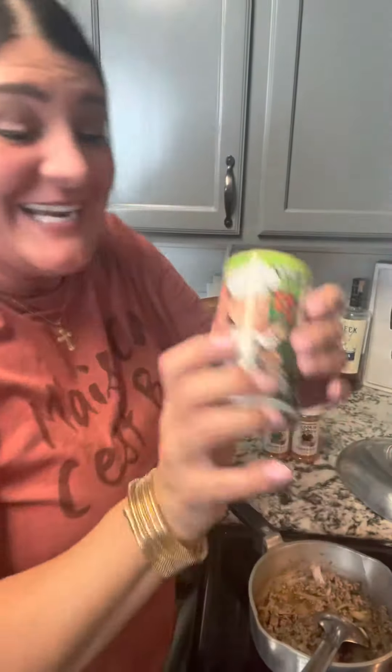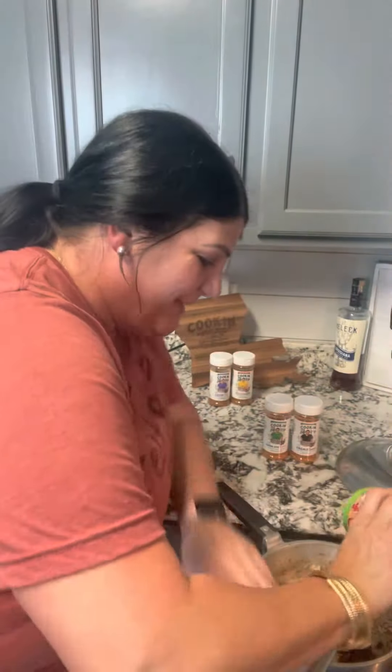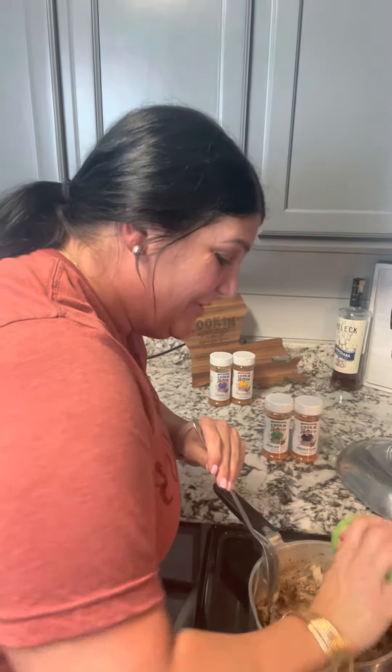I'm also adding some of my friend Miss Pat in the Pot's classic blend to my pot because I love her seasoning. Y'all go check her out — she has low sodium, lower than mine. Go check her out.